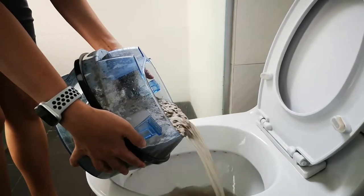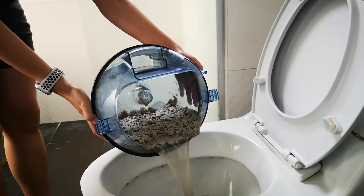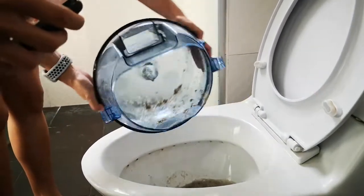So this is all of it going down the drain. Ew, gross! Yuck!